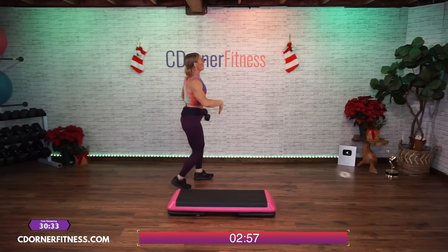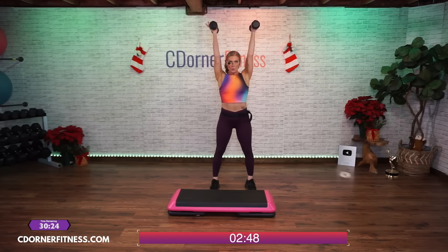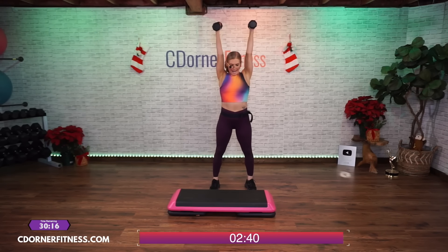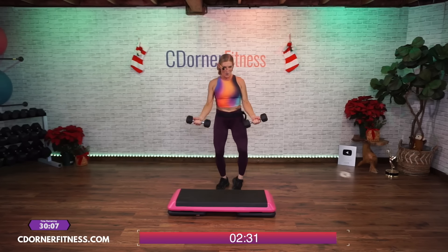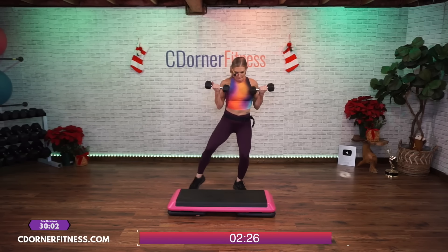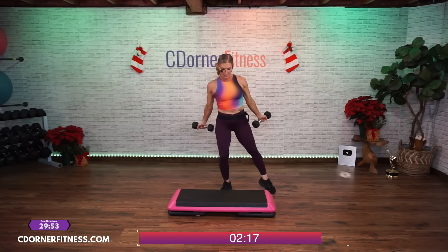Down and up — two, three, four, five, six, seven, eight, nine, ten. Nice. Tap out. You're going to go — ten, nine, eight, seven, six, five, come on, four, three, two, one. Take the feet wide — wide squat with an upright row.